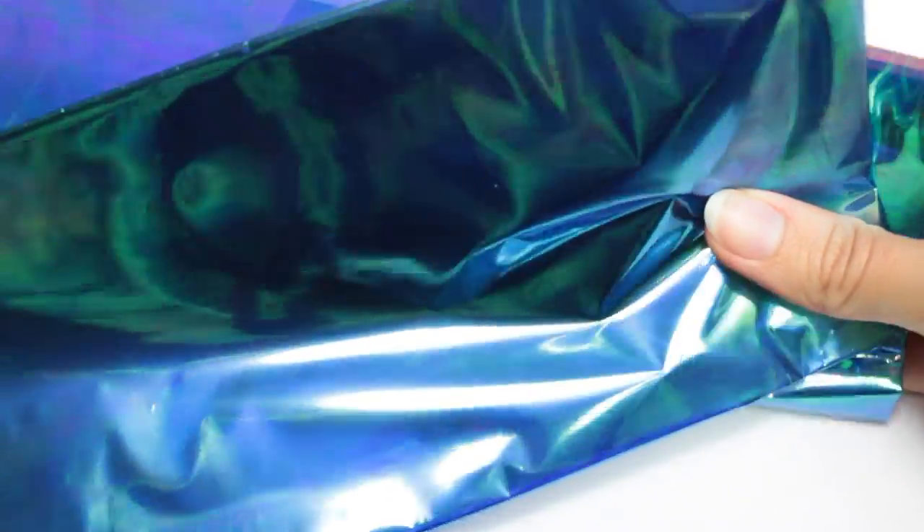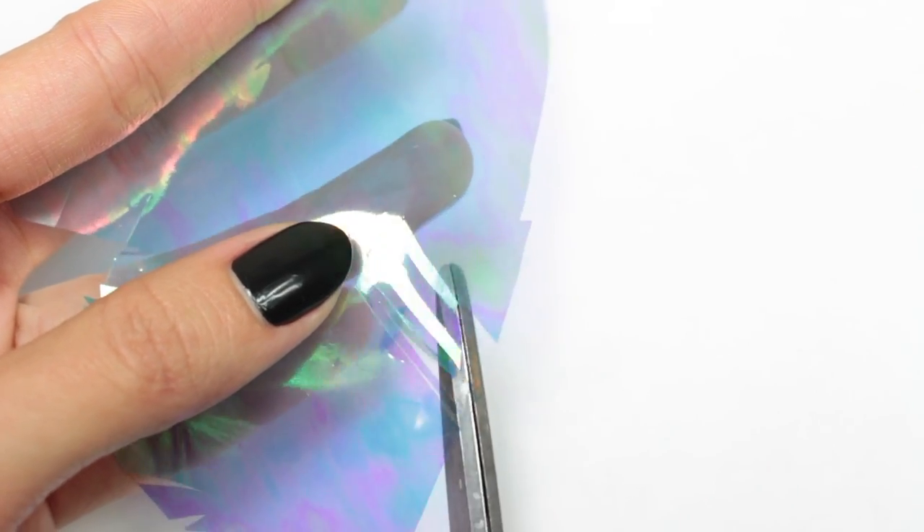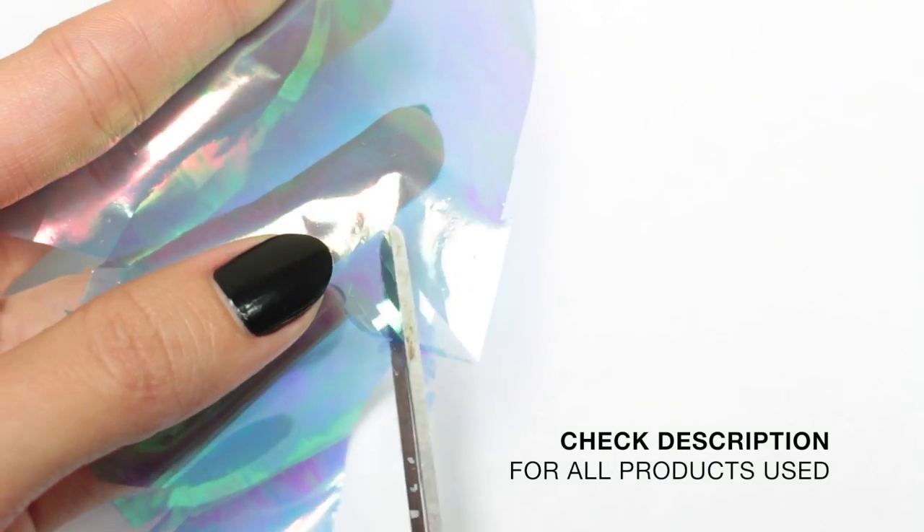To begin, you will need some iridescent cellophane plastic. You can find this at your local store in the gift section, kind of like for gift wrapping, or the craft store. I actually found this one at the Dollar Tree. I'm just going to cut up a whole bunch of small little sharp pieces of the plastic.